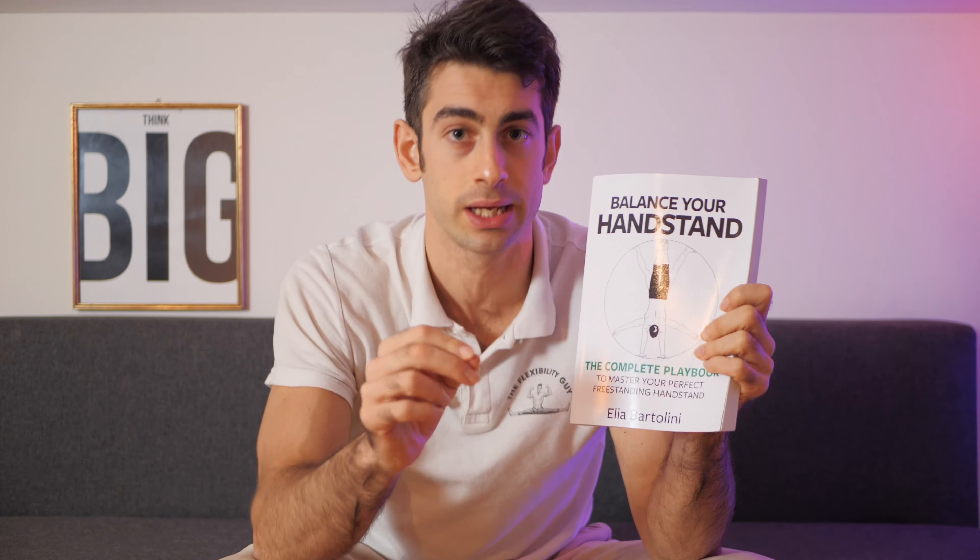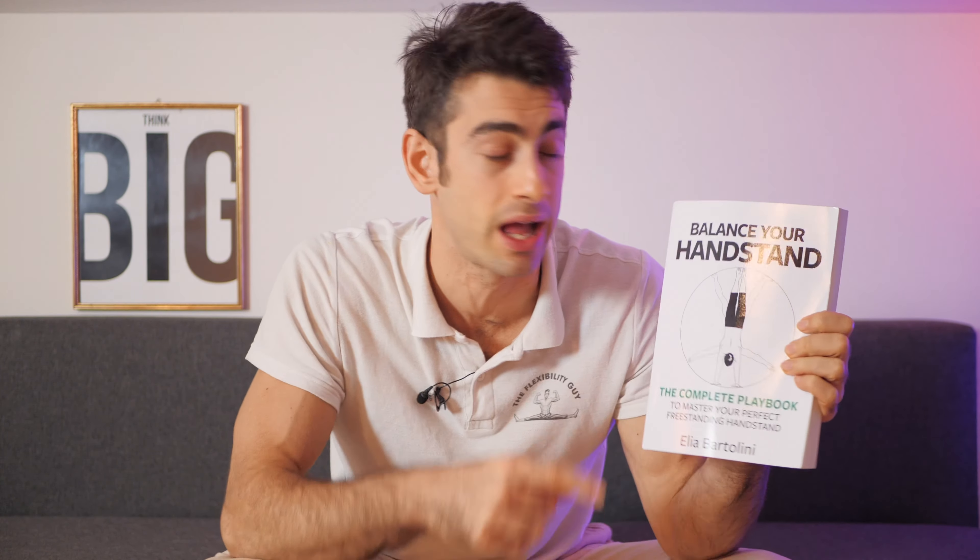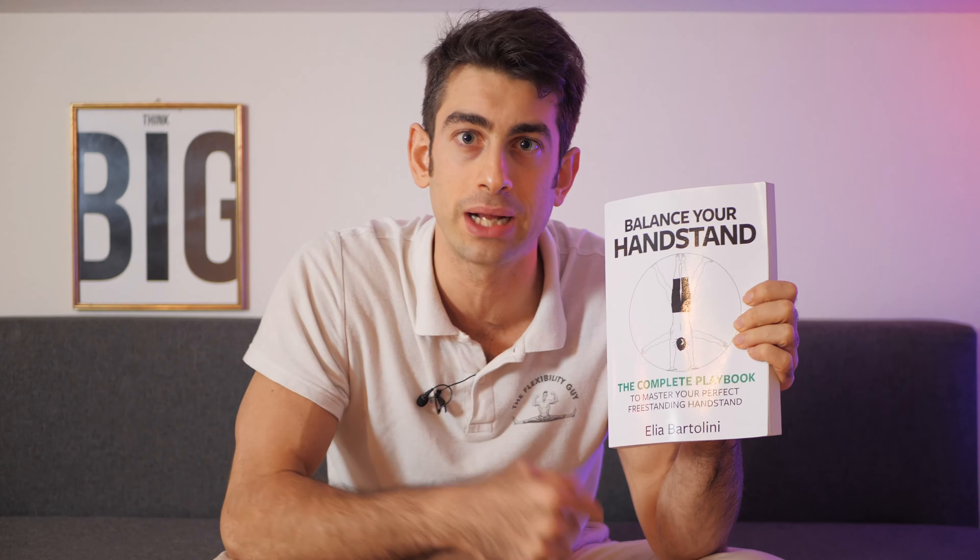If you want to learn your freestanding handstand with the correct technique, you should check out this book — 'Balance Your Handstand' — with all the exercises you need to get there. Check it out on Amazon right now.